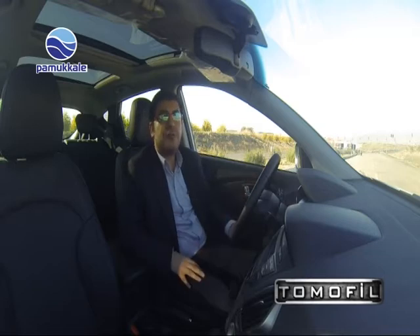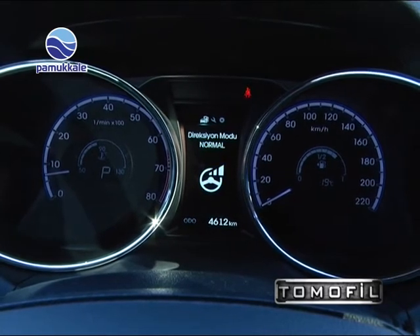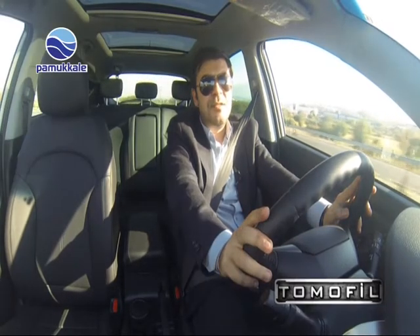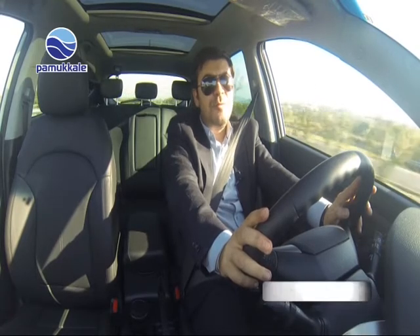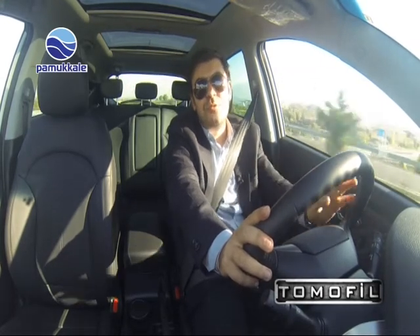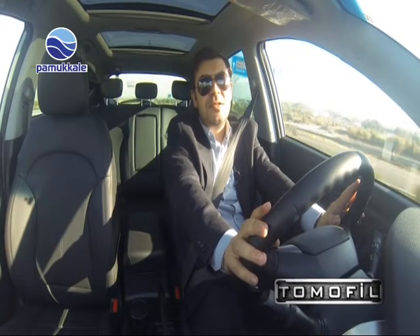Göstergelerin yuvarlak yapısı ve dikdörtgenimsi yol bilgisayarı bu otomobile çok yakışmış. Test aracımız 4 silindirli 1.6 litrelik benzinli motora sahip; 135 beygirlik güç ve 160 Nm tork birleştiğinde yaklaşık 11 saniyede 100 km hıza ulaşabiliyoruz. Aracın maksimum hızı 178 km ile sınırlandırılmış.